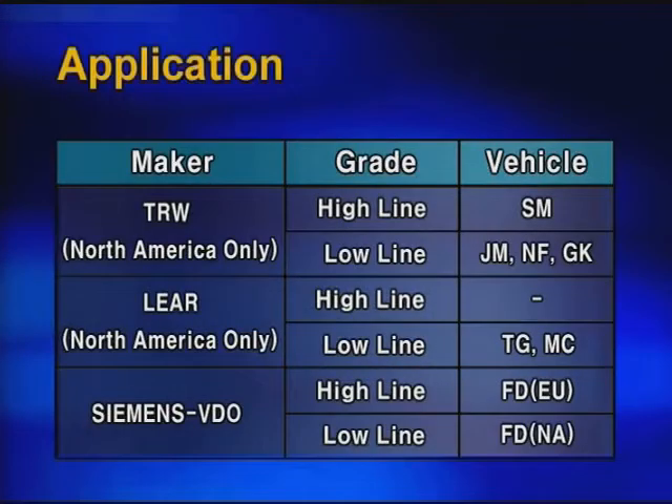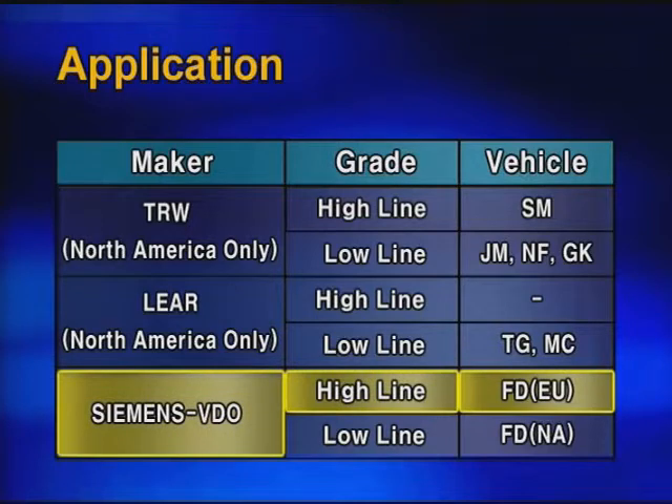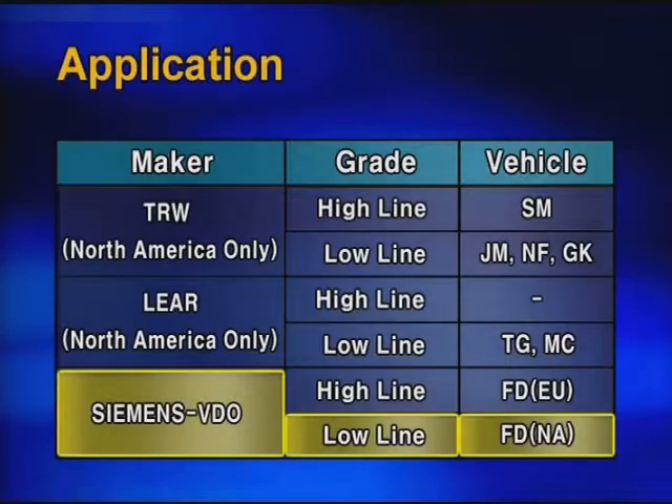The system supplier is Siemens. Highline is optionally applied for the European market and Lowline is adopted for the North American market as a standard, respectively.